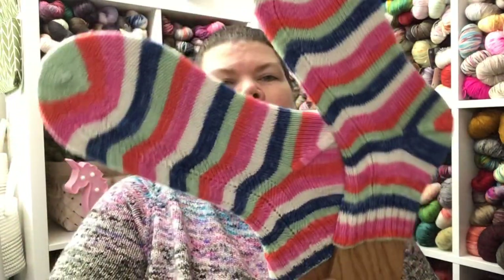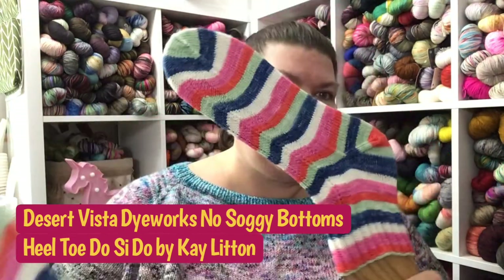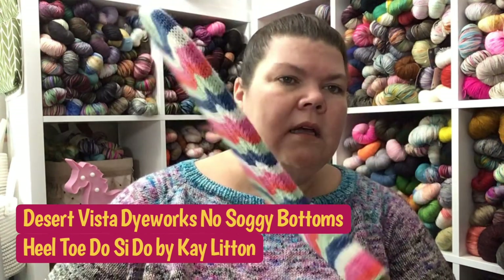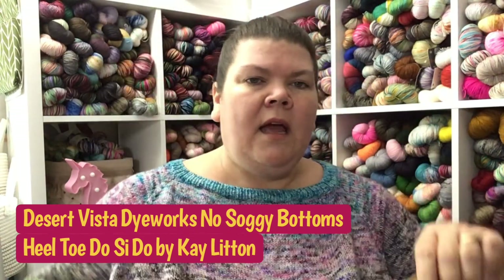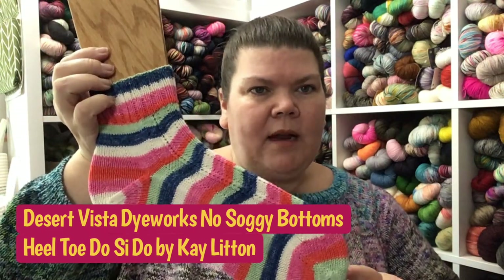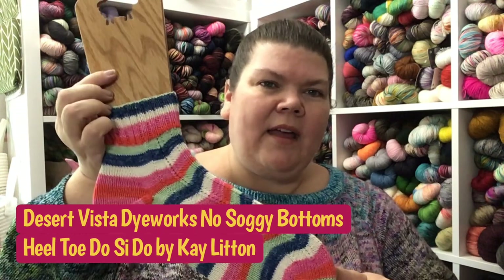So that's four finished sweaters since we last spoke — I've been on quite a sweater knitting kick. My only other FO is my September Desert Vista Dye Works socks. I used the Heel Toe Do-Si-Do pattern by Kay Litton of Crazy Sock Lady Designs, and the colorway is No Soggy Bottoms, which is inspired by the Great British Baking Show. I absolutely love this colorway and had a blast knitting them.